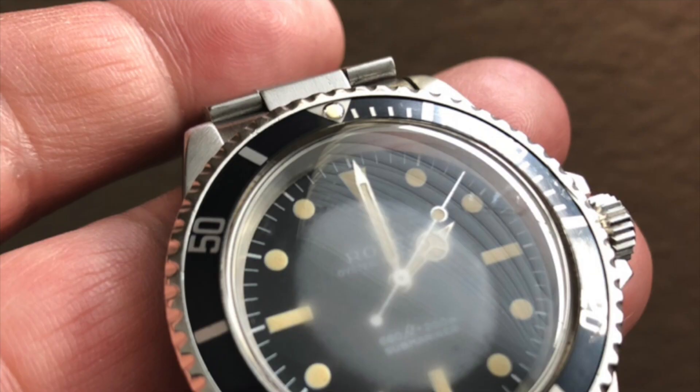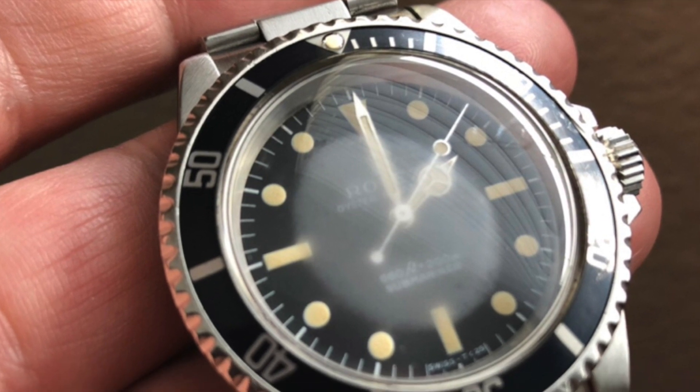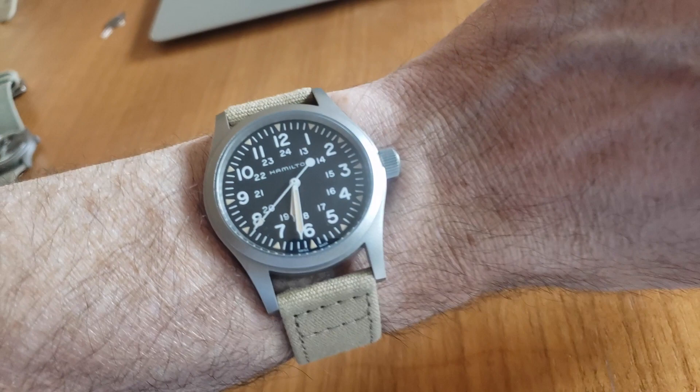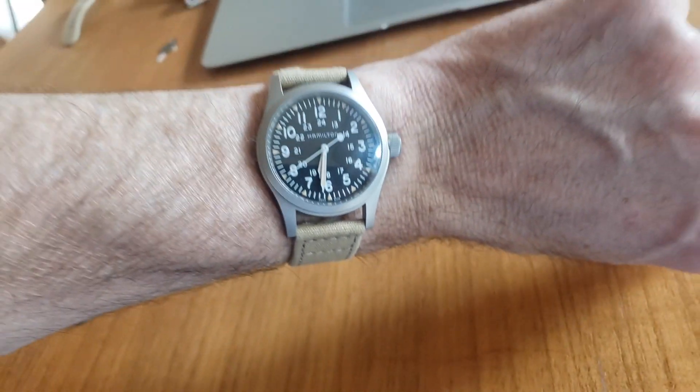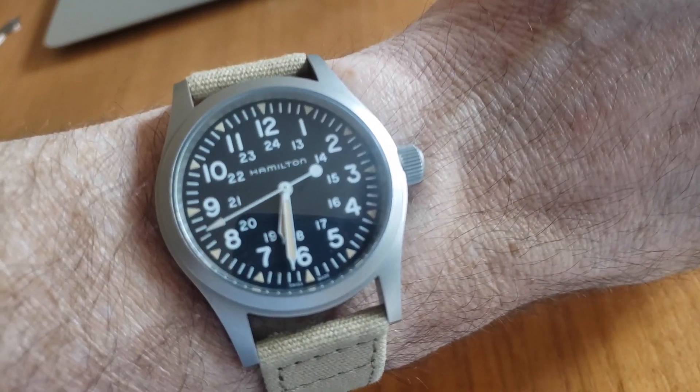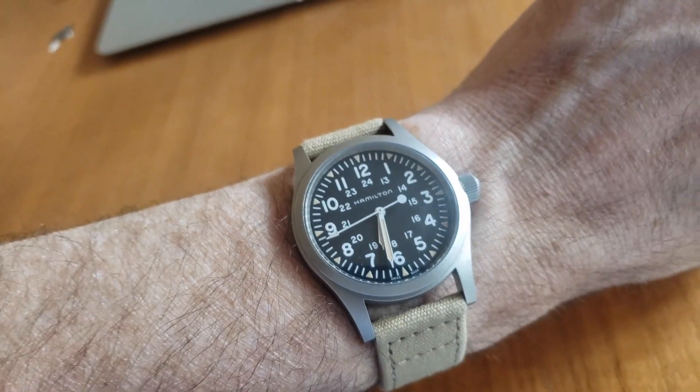As mentioned before, vintage watches have their pitfalls, often making them less desirable as daily wearers, and that's what makes reissue watches such an attractive option for watch enthusiasts and collectors. The benchmark for a field watch is arguably the Hamilton Khaki Field, and I'd like to discuss a few of the many reissues.